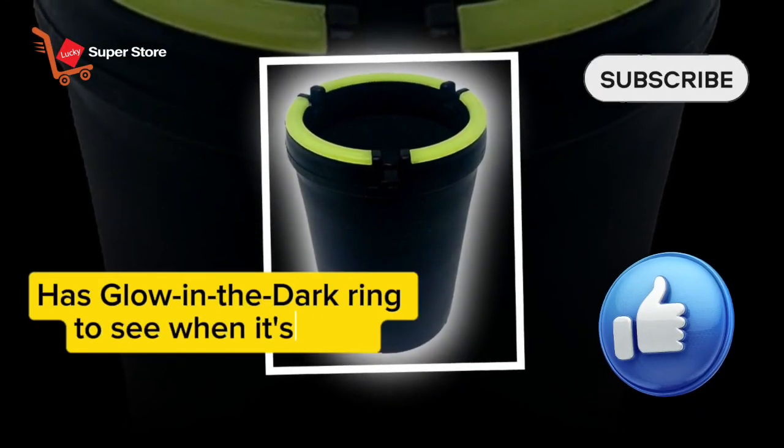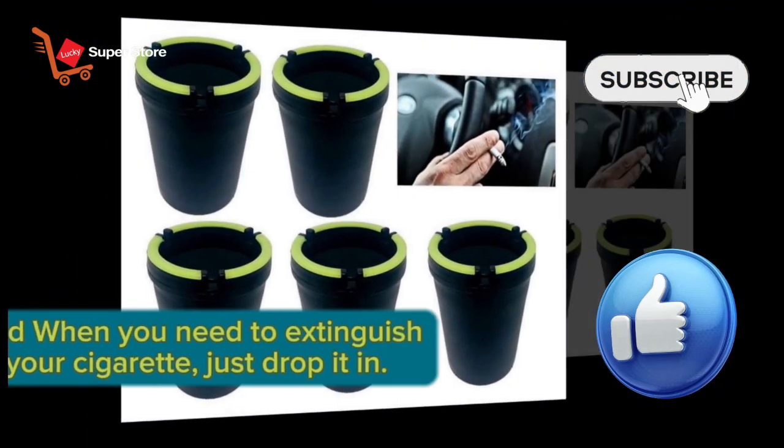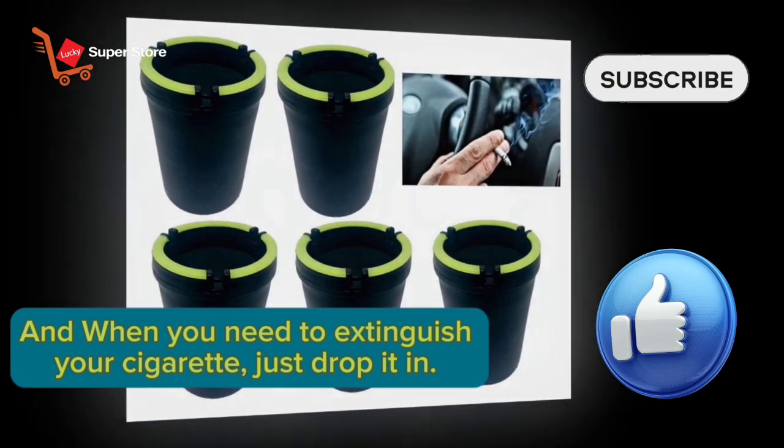Has a glow-in-the-dark ring to see when it's dark. And when you need to extinguish your cigarette, just drop it in.